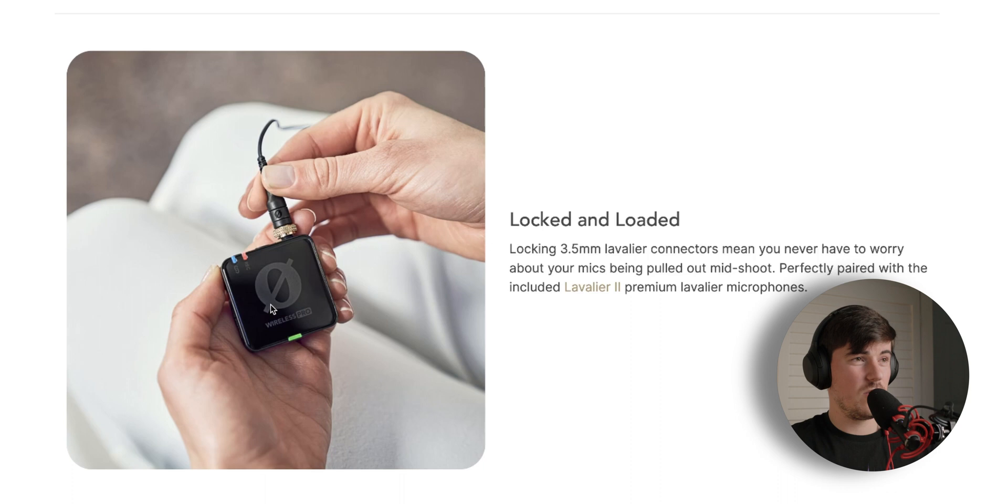Another brand new feature not built into the Wireless Go 2 is locking 3.5mm lavalier connectors, so you don't have to worry about your mics being pulled out while you're recording. If someone has the Wireless Pro in their pocket with the lavalier mic connected, that won't be a problem — because there's nothing worse than that happening and losing audio for that subject. It's a nice quality-of-life feature, and hopefully Rode will bring it down to the Wireless Go 3.